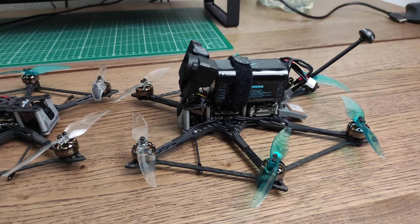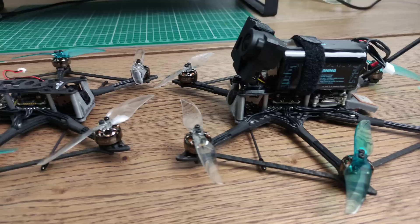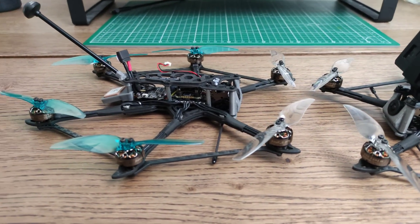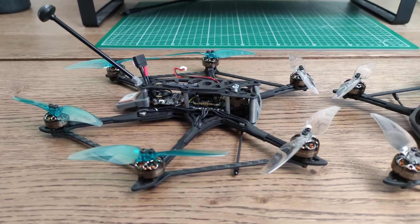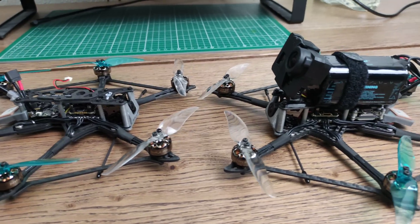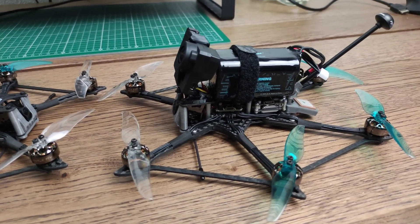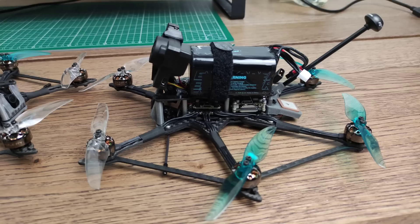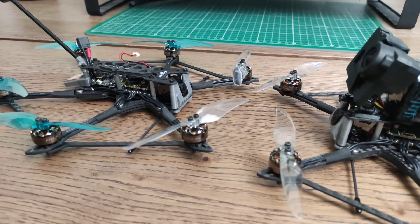Hey guys, so I finally received my beautiful Flywoo Hexplorer — a bit late, mine got stuck in the post. So this video will come out a few days after most of the other reviews. What I'm going to do is not focus too much on the specs of this quad since the other videos already covered that in great detail.